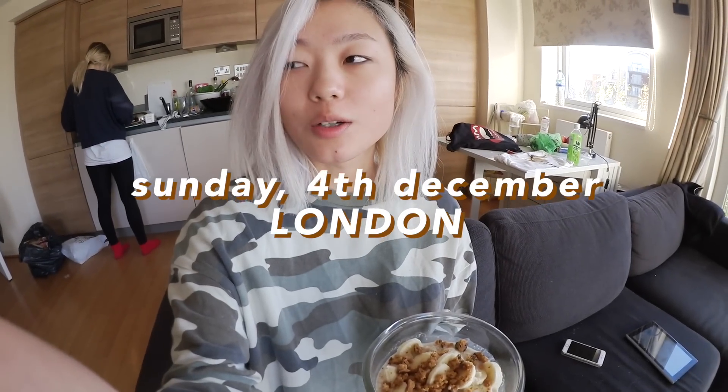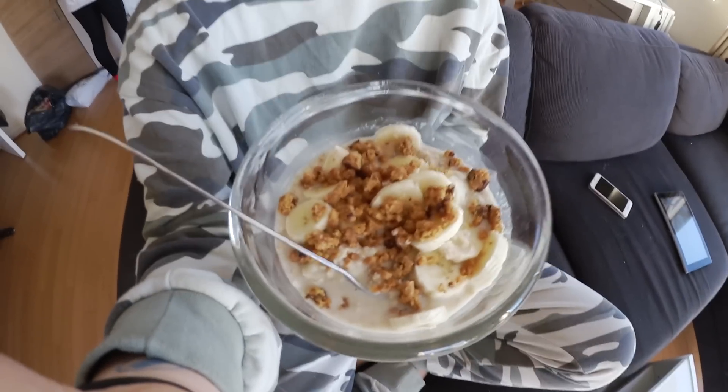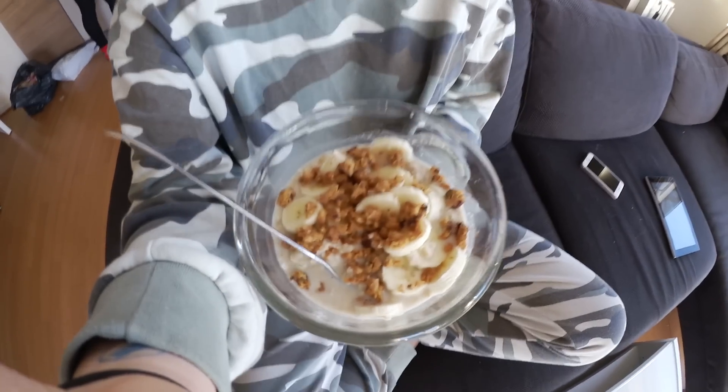Good morning! I only slept for a few hours but I'm feeling okay. I'm having my breakfast which is oatmeal with banana and a crumbled Clif bar and green tea. I'm kind of missing cinnamon because the host doesn't have cinnamon.